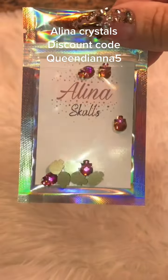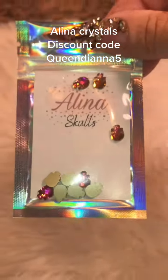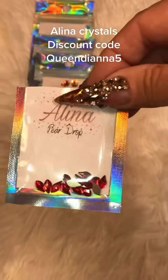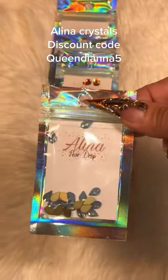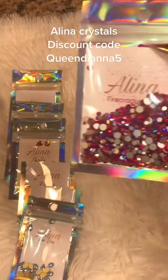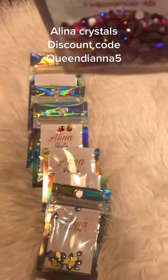You guys know that I only usually mess with Swarovskis. I'm a very big snob when it comes to crystals. I look for a certain sparkle, I look for certain sizes. I like the mixed sizes in bags where you're getting more bang for your buck — from SS3s or 5s all the way up to SS12s and 16s.